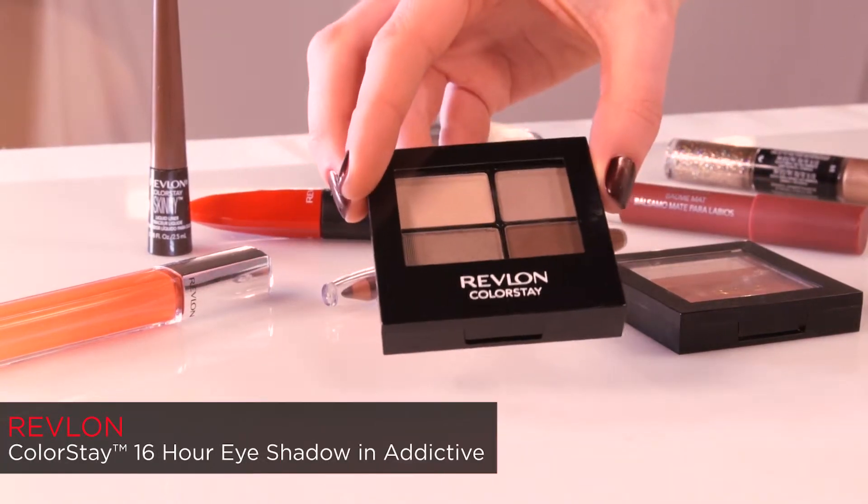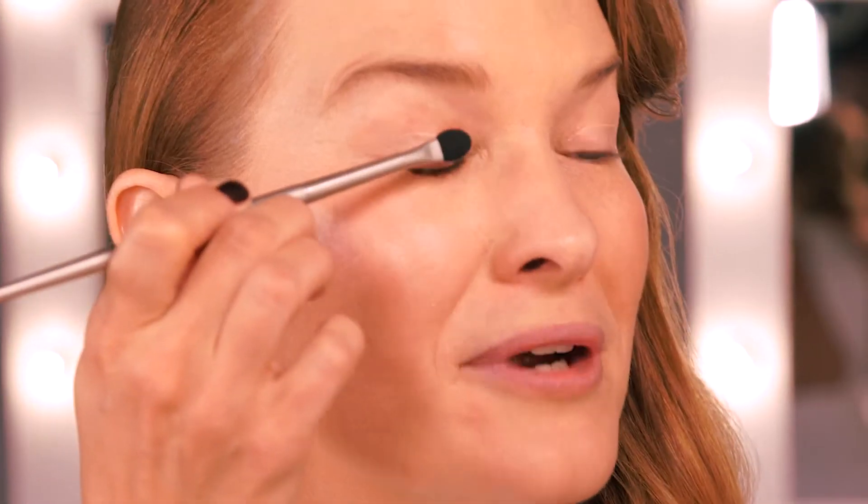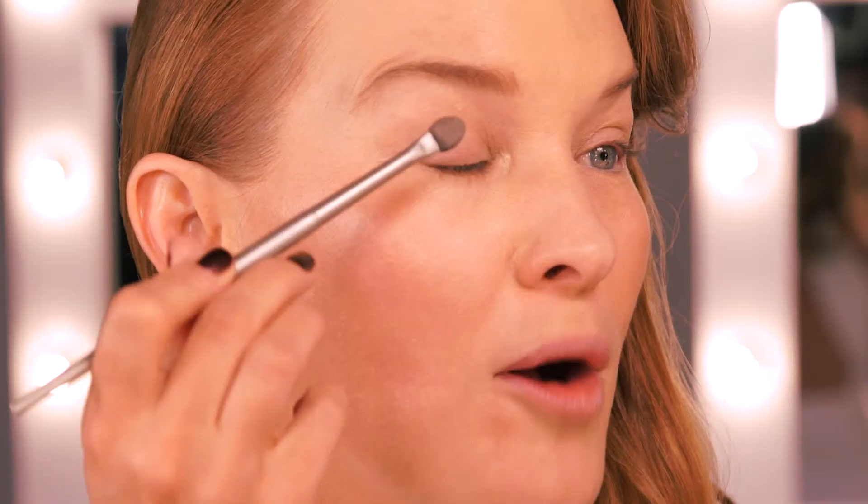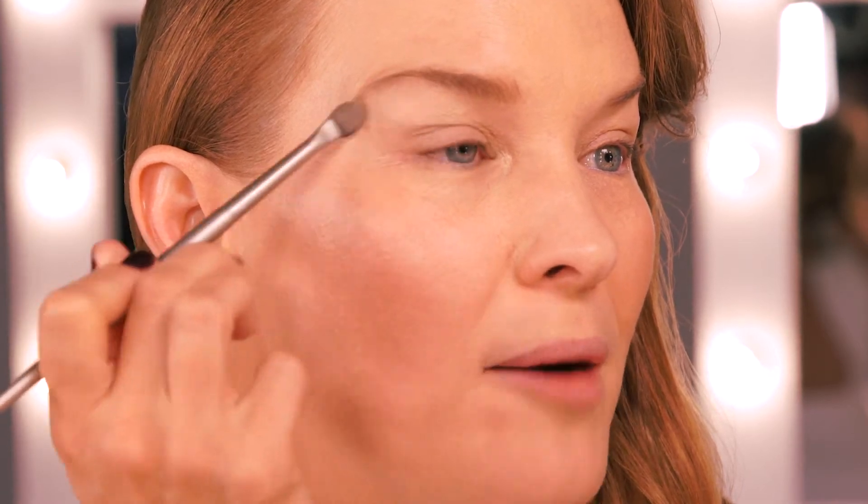I'm using the Revlon 16 Hour Eyeshadow Quad in Addictive. Start by using the number 2 shade and press lightly along the lash line and up to the socket line. Now I'll use the number 1 shade from the socket line up to the brow bone.